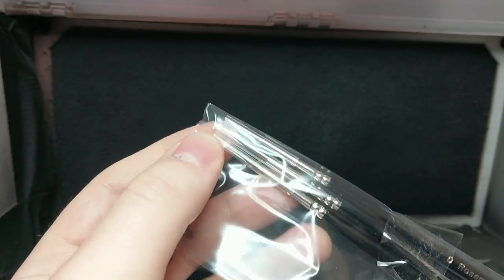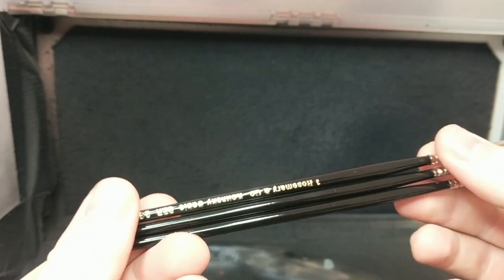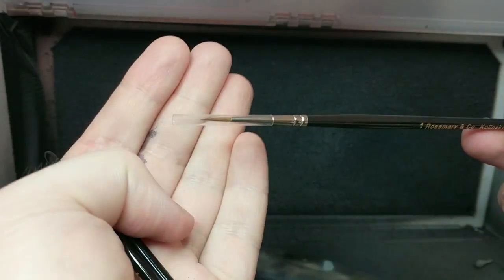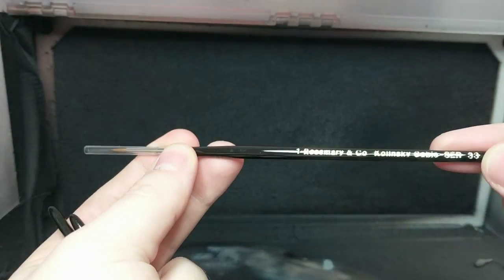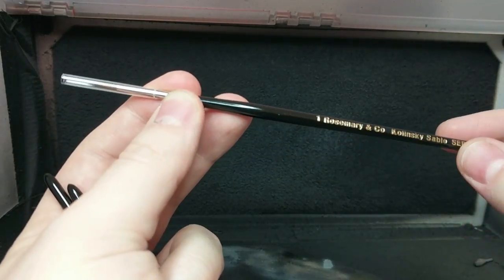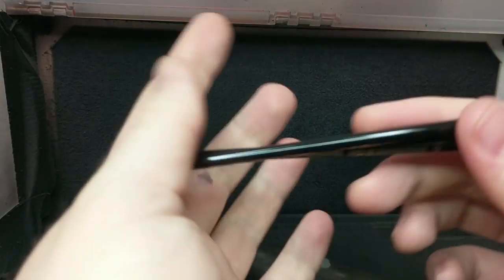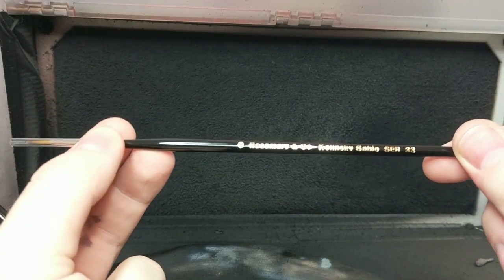I need scissors or a hobby knife to work from this — hobby knife to the rescue. We're in. So, no brush tips this time, just paintbrushes. This is a size 1. These are the Series 33s, by the way — the Series 33s — which are their round watercolour Kalinsky Sable pointed brushes. They're quite cheap — they're like £4, £5 a brush. It's very cheap for Kalinsky Sable, so we'll see how they do.